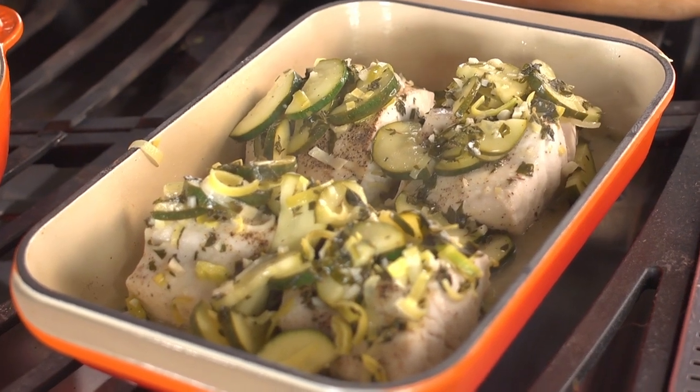And it will be ready to serve — beautiful, easy to prepare, and so delicious, so light, so fresh, and so healthy. I'll see you in the next one.